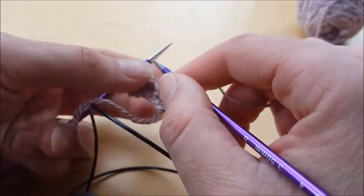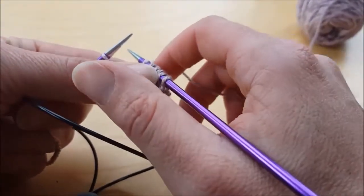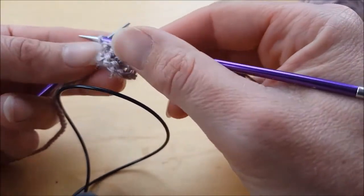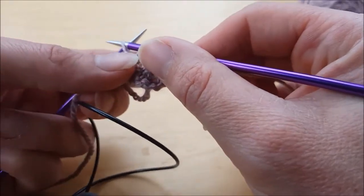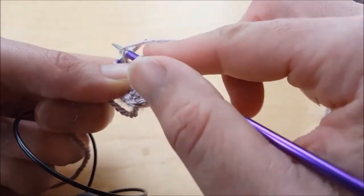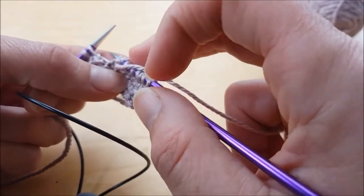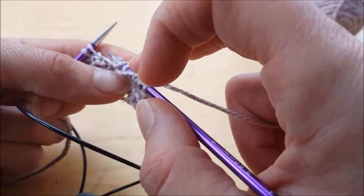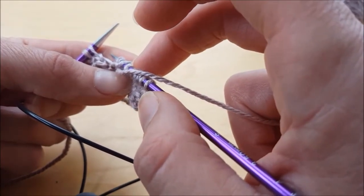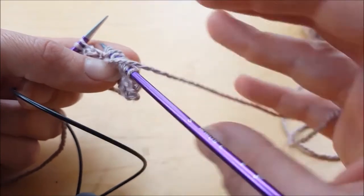If you want to do it smaller instead — but mounted backwards — instead of bringing the yarn this way, leave the yarn behind the needle, go to purl your stitch, and holding this stitch in place, wrap the yarn around the needle. You have created a yarn over on top of the needle. When you come back to work that on the next round it'll be mounted backwards, so you can just remount it when you go to knit it.